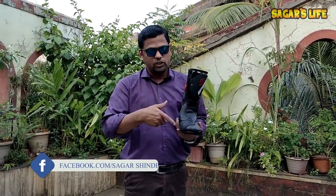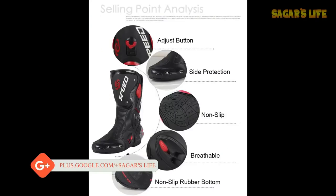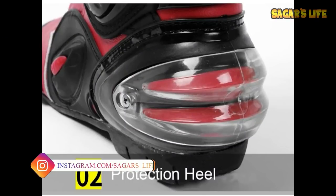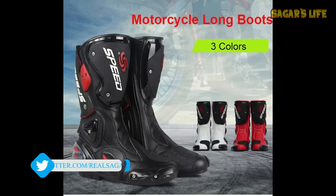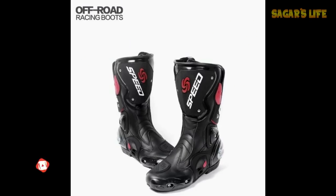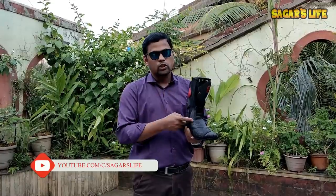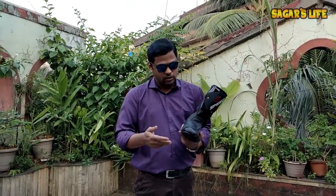I will show you the specifications of these shoes on screen now. These shoes are not fully waterproof — they are water resistant, not waterproof. So you can wear them in rainy conditions but only up to a certain level.